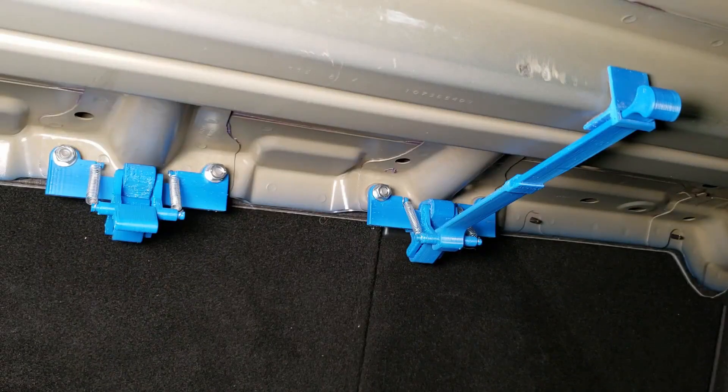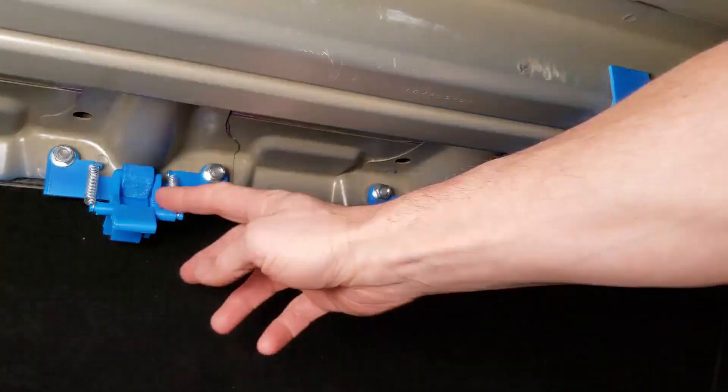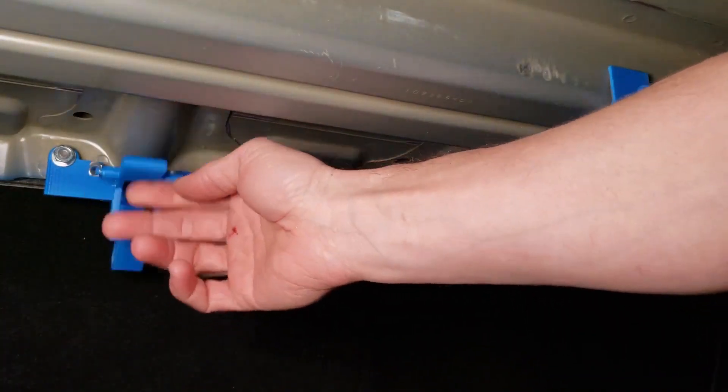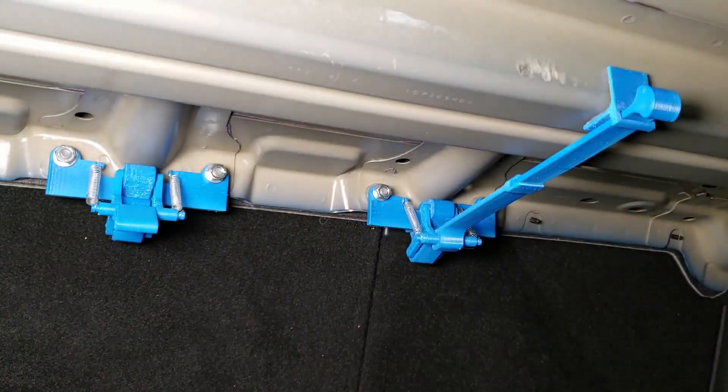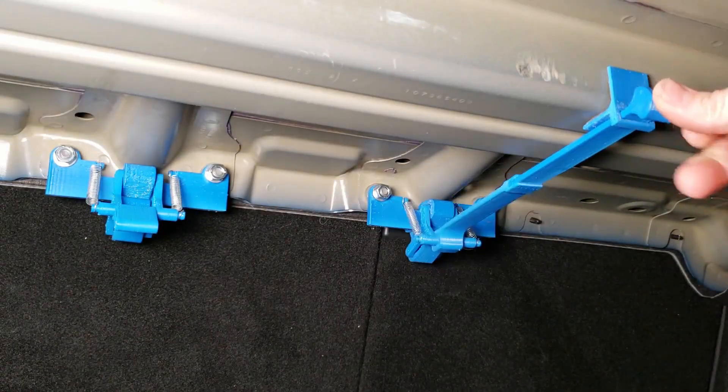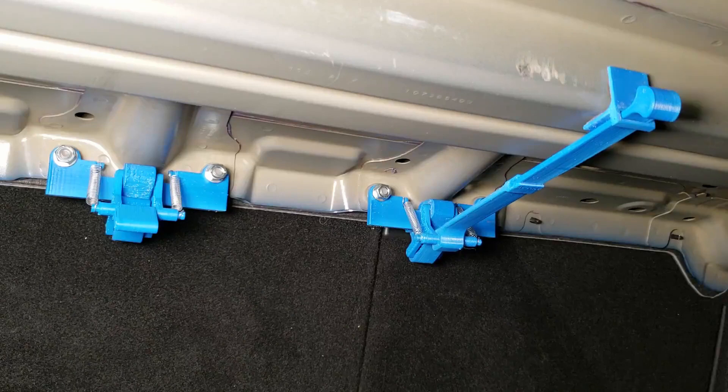Here's the locking mechanism I came up with for the Tesla Model 3 rear seats. The mechanism is the same in both of these, but the lever is just a little different. This one is just a simple lever — it's a little hard to reach from the trunk, so I also made this version, which just extends and makes it a little easier to reach from the back.